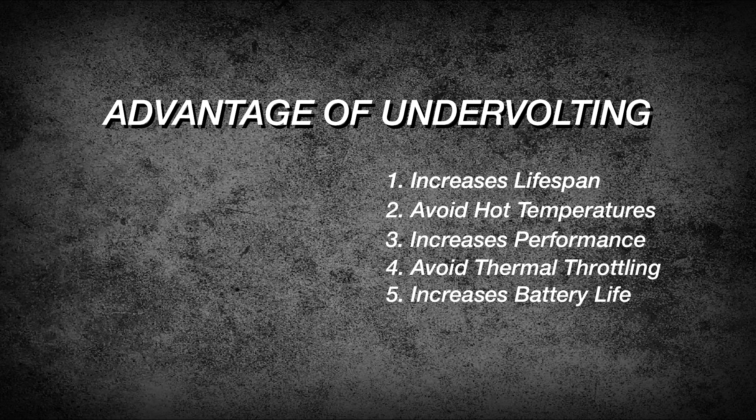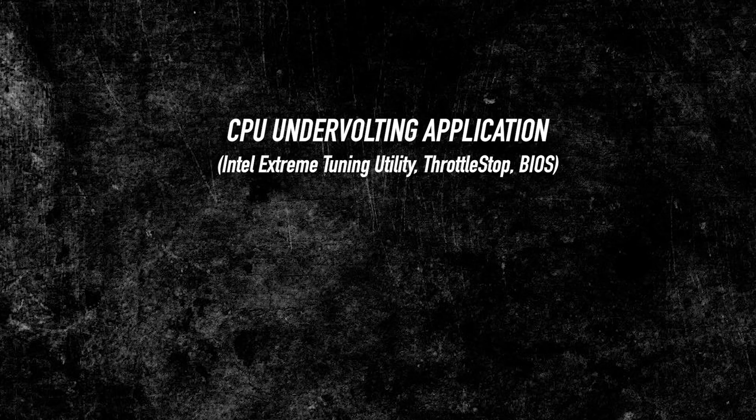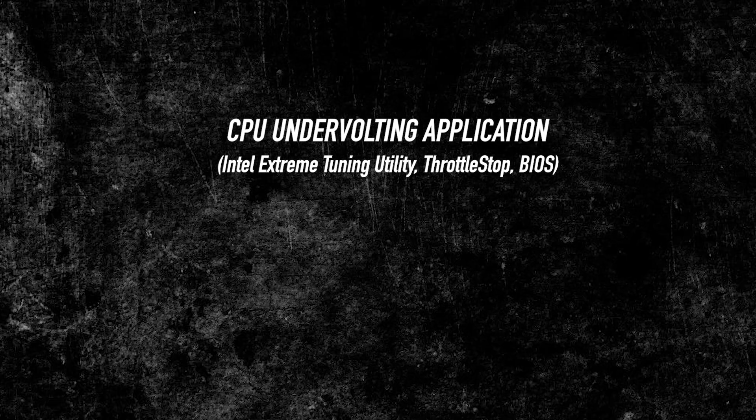Number five: increases a small amount of battery life. This puts way less stress on your CPU and reduces drawn power, resulting in a small boost to your battery life. Now, what are the things you need when undervolting your CPU? Number one: an undervolting application. You can use Intel Extreme Tuning Utility, but only if you have an overclockable CPU.